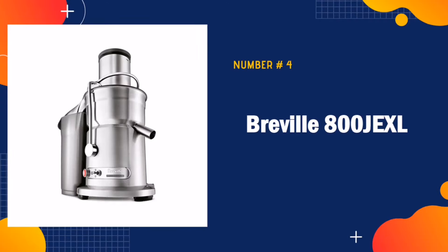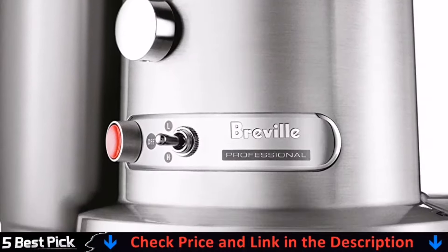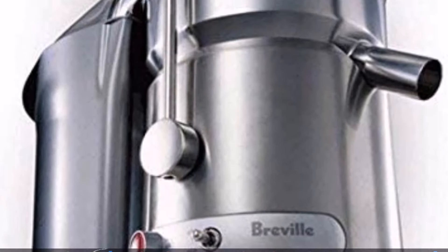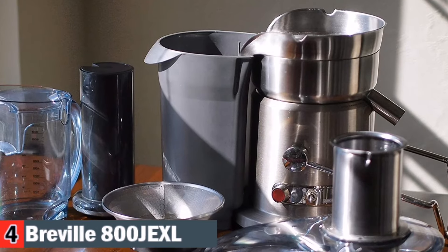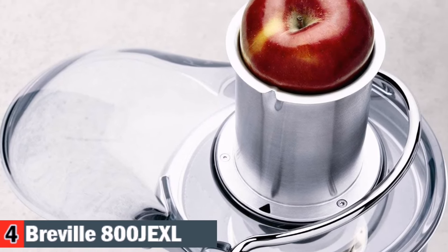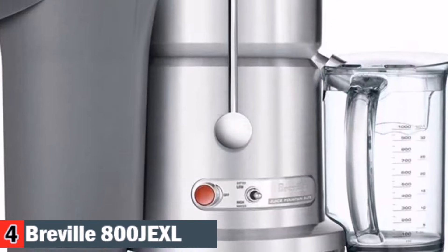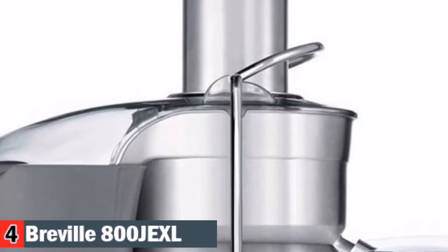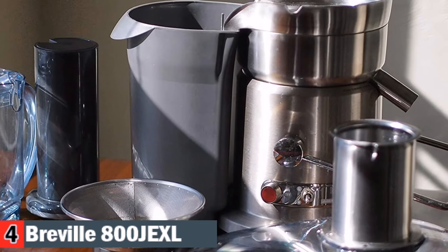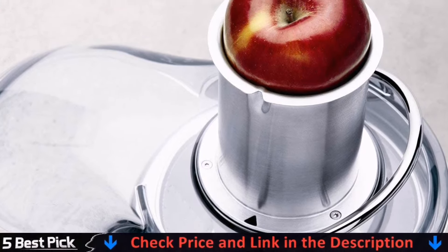Number four in our best juicers for beginners list is Breville 800 Jexel Juice Machine. The Breville Juice Fountain Elite lets you embrace the power of professionals. A 1000-watt motor spins up to 13,000 RPMs to give you up to 30% more juice than traditional juicers. Over 40,000 filtering pores ensure smooth and delicious results every time. The titanium reinforced disc and Italian-made micro-mesh filter basket are made out of stainless steel and together are designed for optimum juice and nutrient extraction. The unique 3-inch extra-wide chute feed allows you to juice whole fruits and vegetables without pre-cutting. Use the low speed for softer fruits and leafy vegetables, and the high speed for denser fruits and harder vegetables.